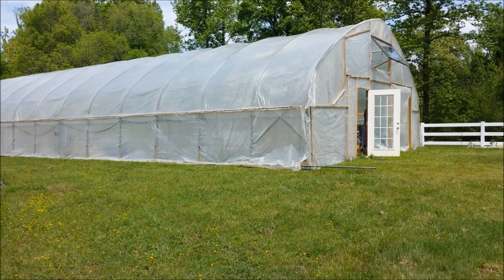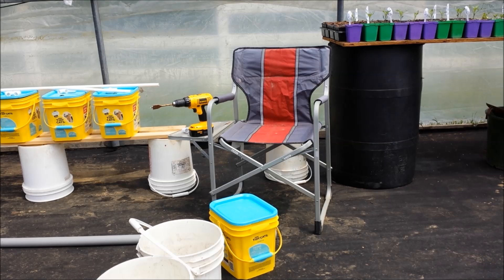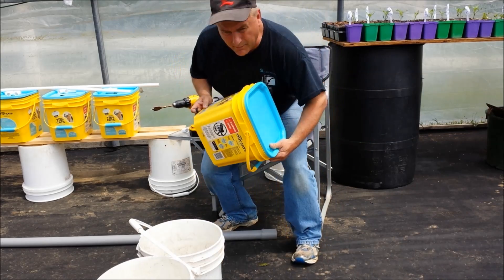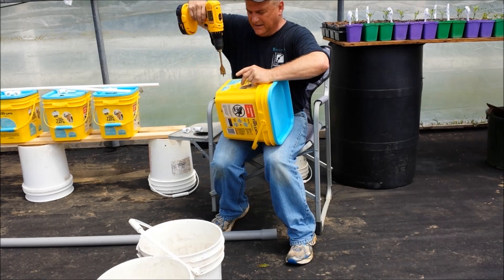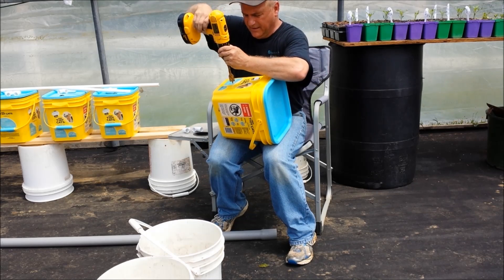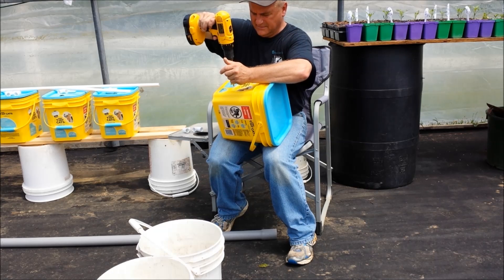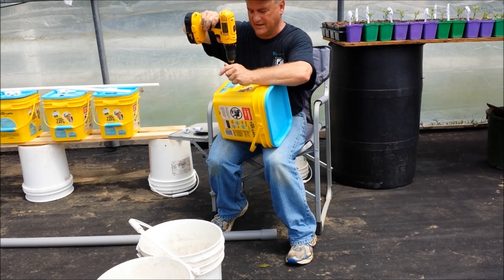That's a quick update on the garden out here. The tomato plants are doing really well now, finally kicking off. I'll head back inside and wrap this up, kick the fans on, and put a few of these together if I can stand the heat. God bless — we'll plant some dirt and see you next time.